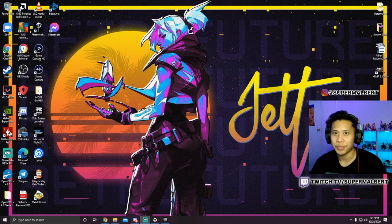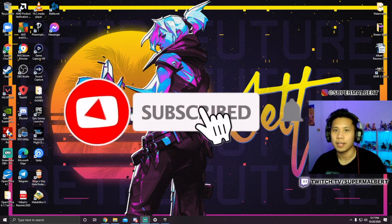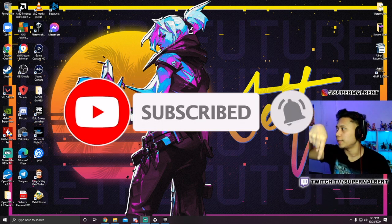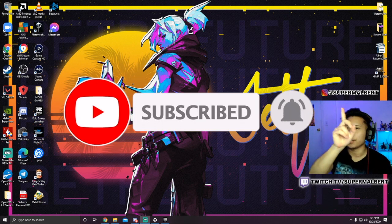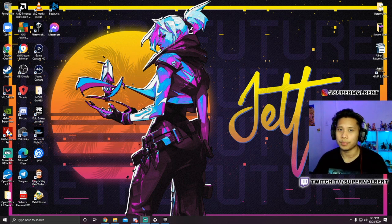Hey guys, welcome back to my channel! If you're new, my name is Super Melbert and you should definitely hit that subscribe button to see more content just like this. You can also follow me on Twitch, which is right here, and my Instagram is right there. I will also link them in the description below.